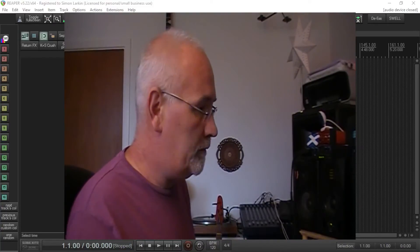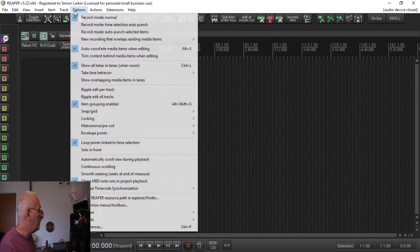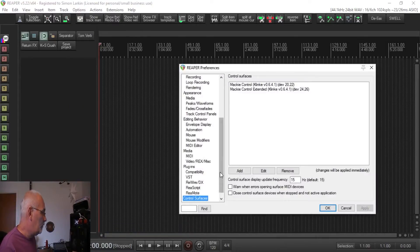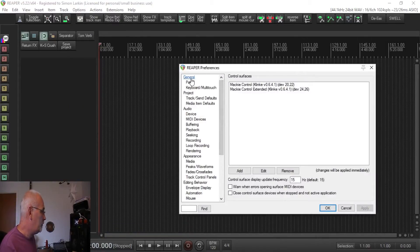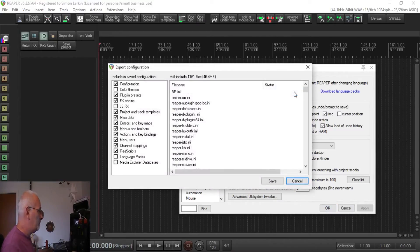I'm probably teaching people to suck eggs here, but if we go into Options and Preferences, we want to go to General and we want to export our configuration. So we click Export Configuration.